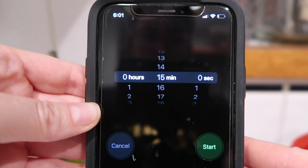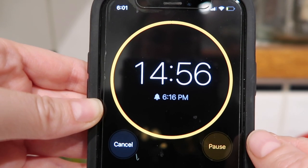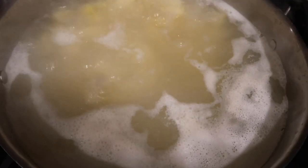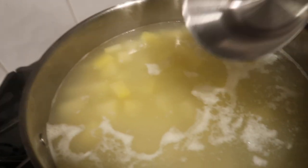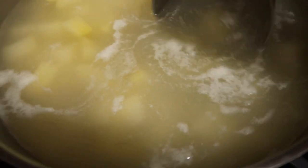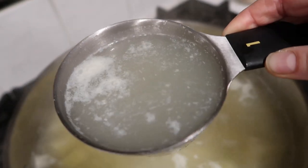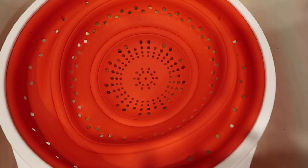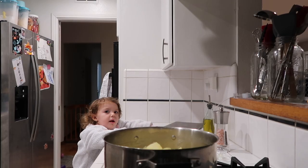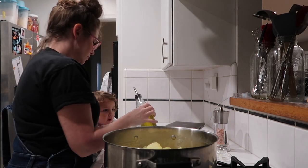I put everything in the pot including the salt, then set a timer for 15 minutes at a rapid simmer. Once the potatoes are done, you're going to want to reserve about a cup of that cooking water off to the side so that when you mash them you can make them creamy. I drained the potatoes — it was too hard to film, but I did drain them — and put them back in the pot.